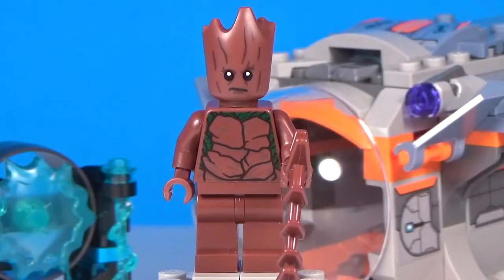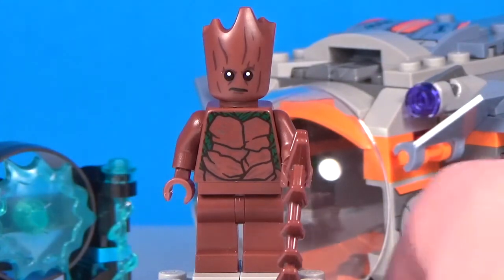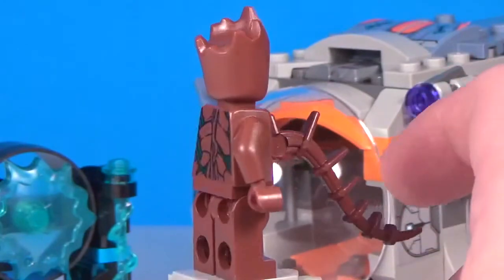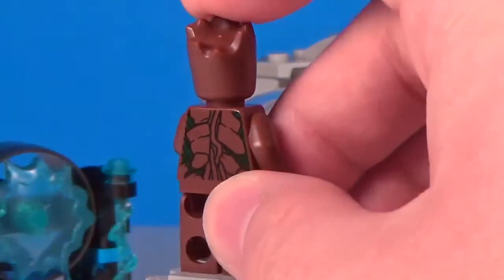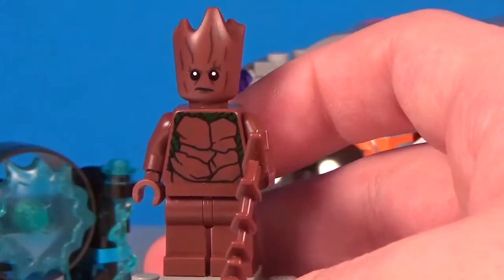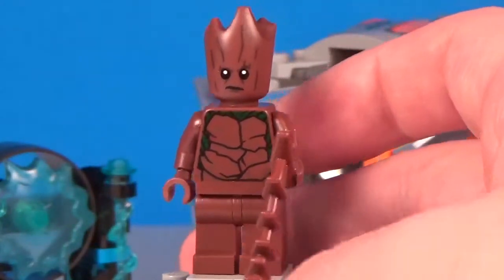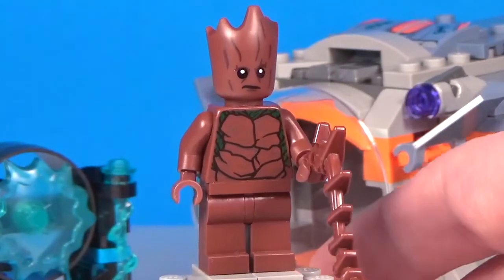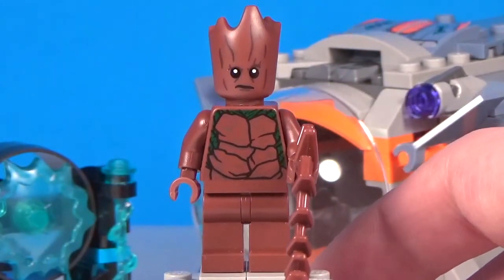The next figure in this set is Groot — Teen Groot, adolescent Groot, whatever the official name is. I'm just calling him Groot. This figure is really nice. This is the first time we've actually gotten a minifigure-sized Groot. We got a baby mold version before, and I still kind of prefer Baby Groot, but this Teen Groot figure is absolutely amazing. This is the most accurate Groot that LEGO has made — the one from the first Guardians of the Galaxy movie was not that great, and the D-Cool Groot was nicer but still too big. Now I'm finally glad we have one that is minifig sized.